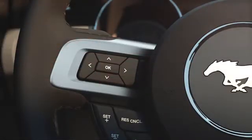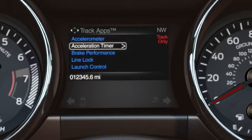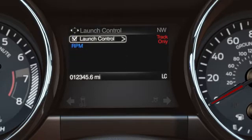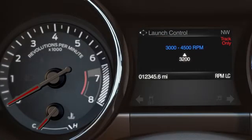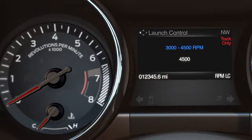Scroll down to Track Apps, then Launch Control. There you'll see Launch Control and RPM Set. The RPM feature allows you to set and hold a preferred RPM to launch at, anywhere between 3,000 and 4,500 RPM. To select your RPM, use the up and down arrows.